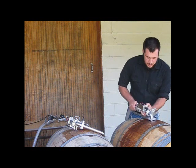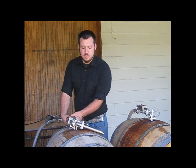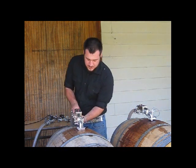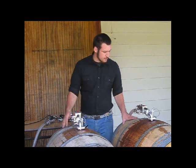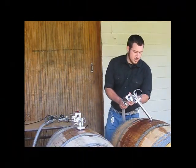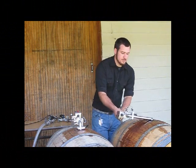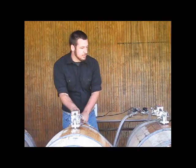Put the first one in its barrel and start it off. Then I'll come over here and start off our second barrel. The first one finishes off. I'll move it over and start it up.